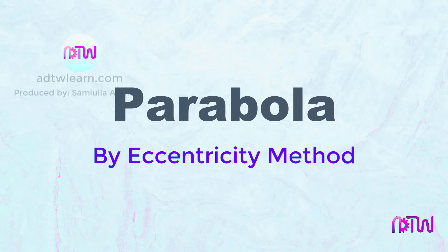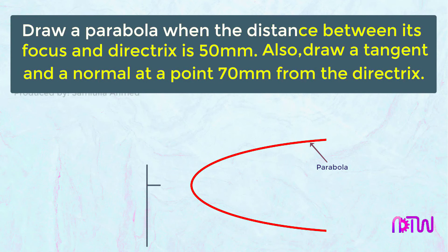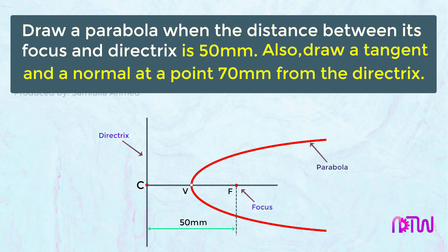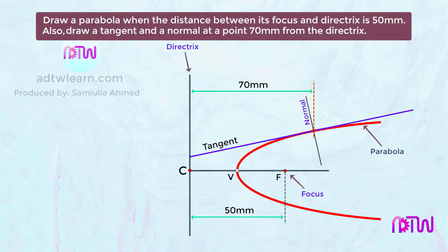In this video we will see how to draw a parabola by the eccentricity method. The instructions are: draw a parabola when the distance between its focus and directrix is 50 millimeters. Also draw a tangent and a normal at a point 70 millimeters from the directrix.